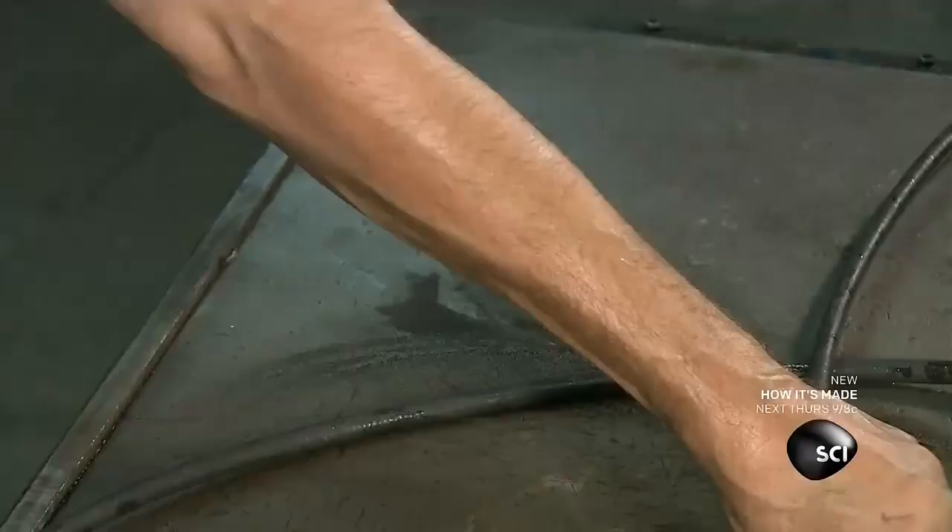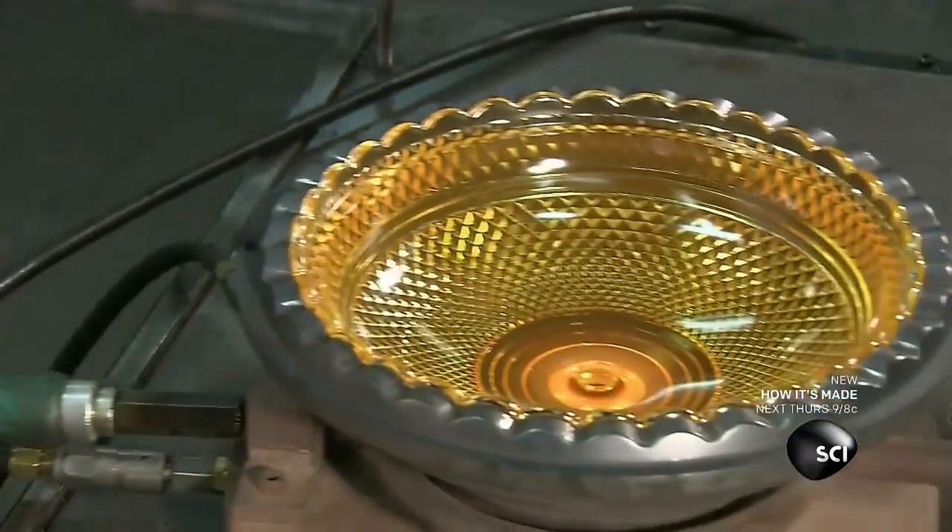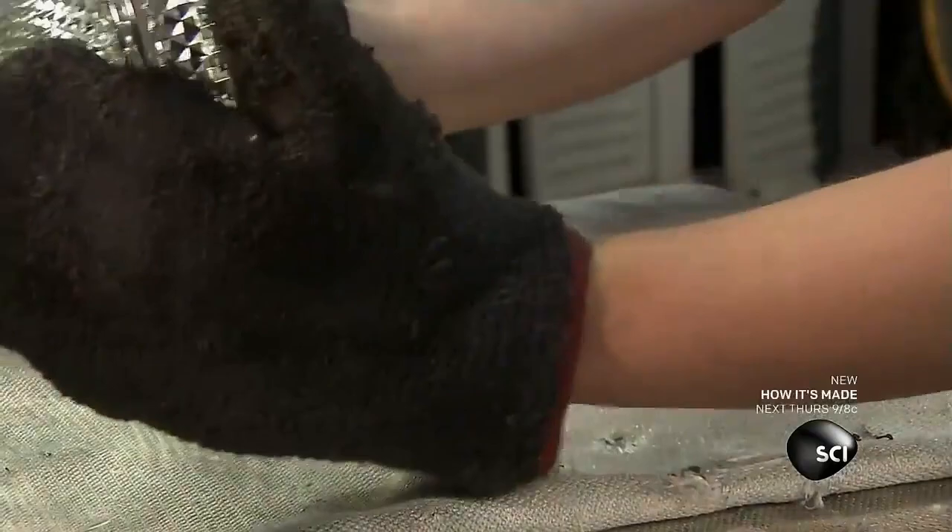The crystal chandelier parts are cooled down in an oven. The gradual decrease in temperature slowly releases tension in the crystal. This prevents cracking.